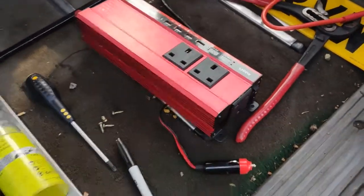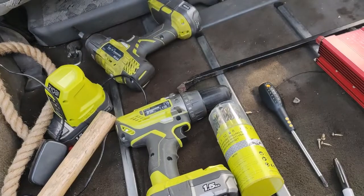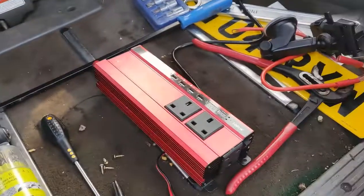This one's allegedly 5000 watts — I don't believe it for a second, but it seems to run my battery charger so it was good enough for me. An impact driver is welcome if you've got a compact one; I know mine doesn't fit and the rest of the tools are just in the van.